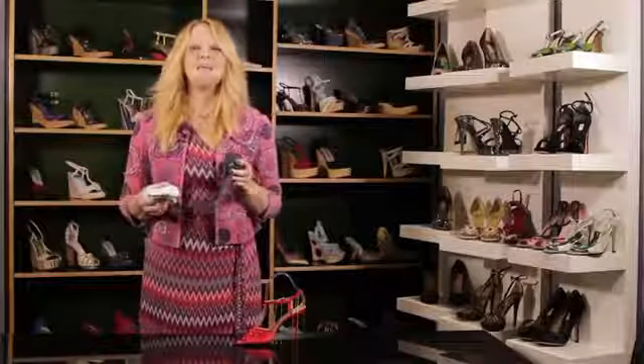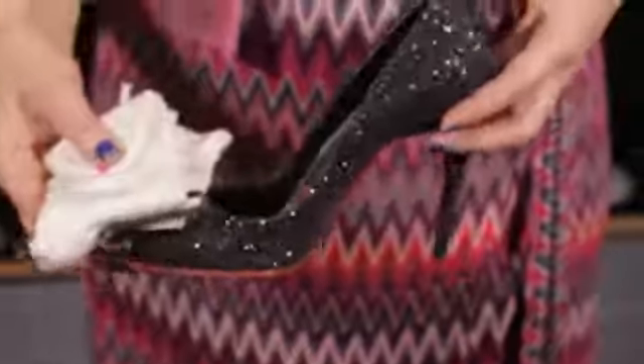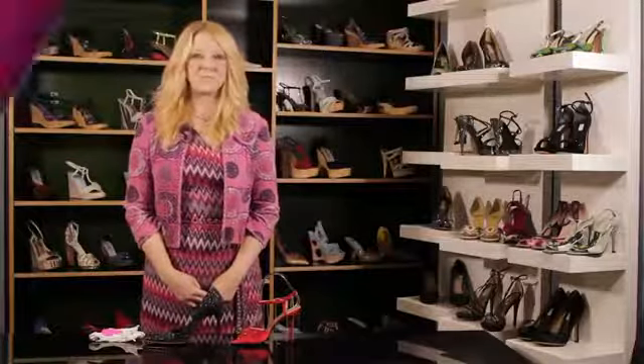A good idea is to take a pair of socks, put them on, and wear the shoe while walking around your house. This way you're going to stretch it out a little bit more and make certain that you're comfortable. Now you know what type of things you can do to make certain that you're comfortable in high-heeled shoes.